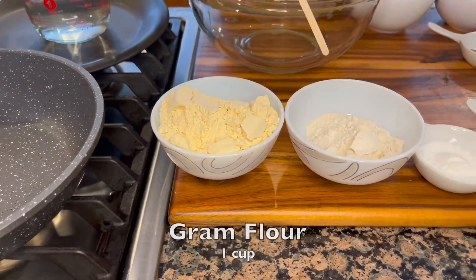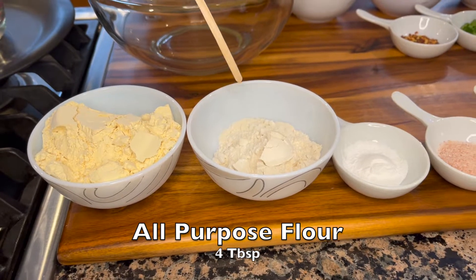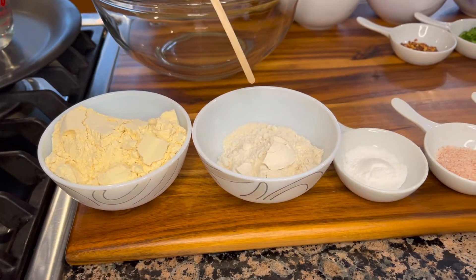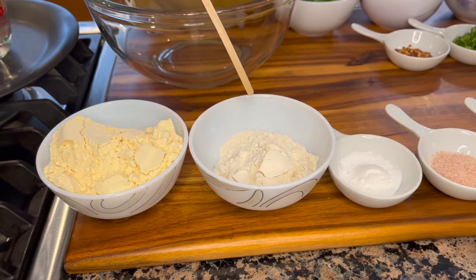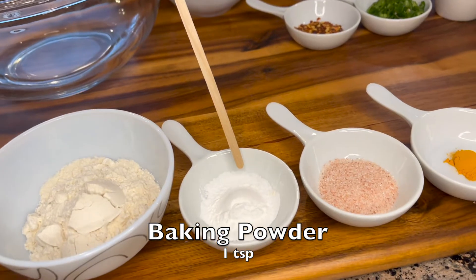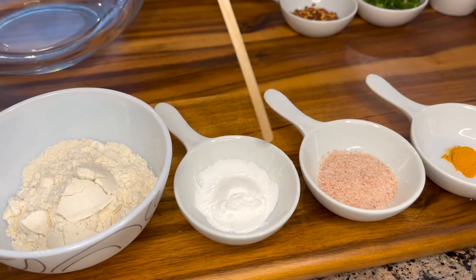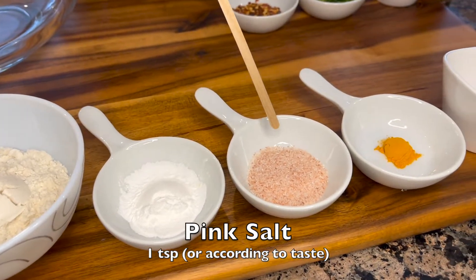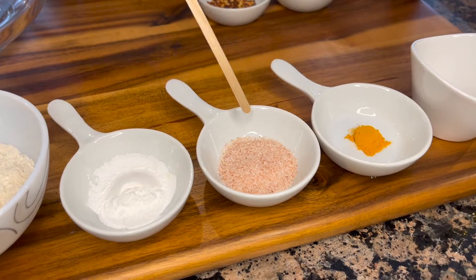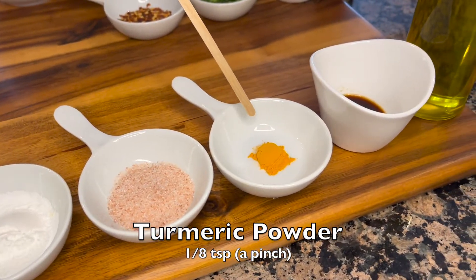We'll use four tablespoons of all-purpose flour — so for every quarter cup of gram flour you're using one tablespoon of all-purpose flour. To our batter we are going to add one teaspoon of baking powder, pink salt according to taste. I'm starting out with one teaspoon but I'll add only as much as needed, and a pinch of turmeric.